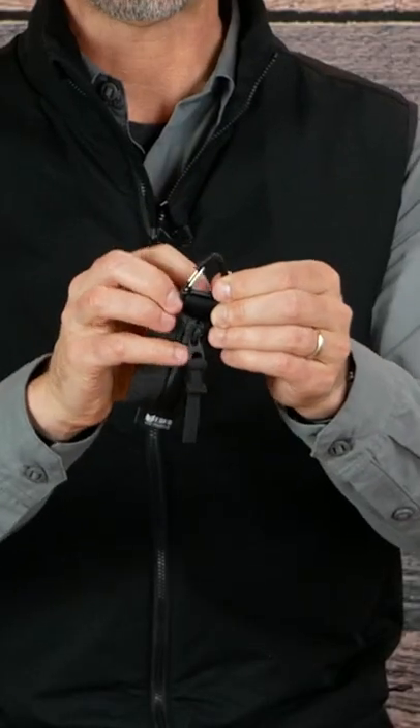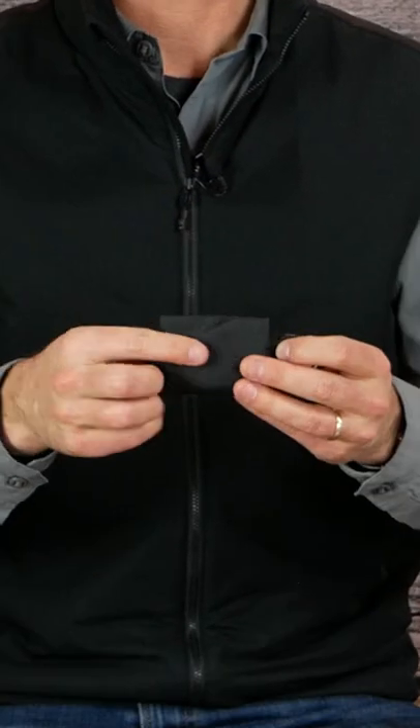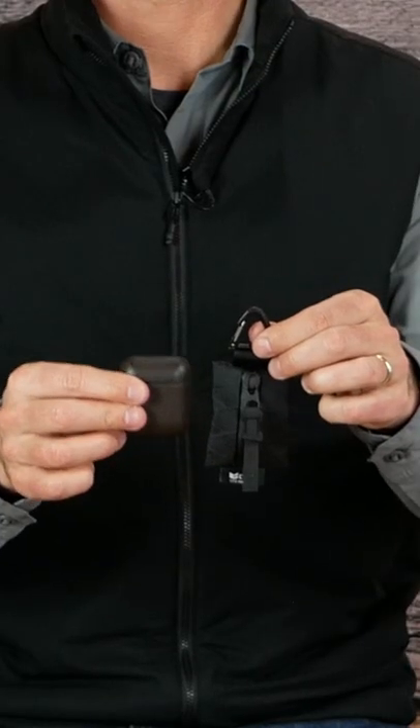It's a little zipper case, maybe for coins. Got this clip at the top, Hypalon pull tie, black VX21, and it's so tiny. It's just a little bit bigger than my AirPods case, but it won't fit the AirPods case.